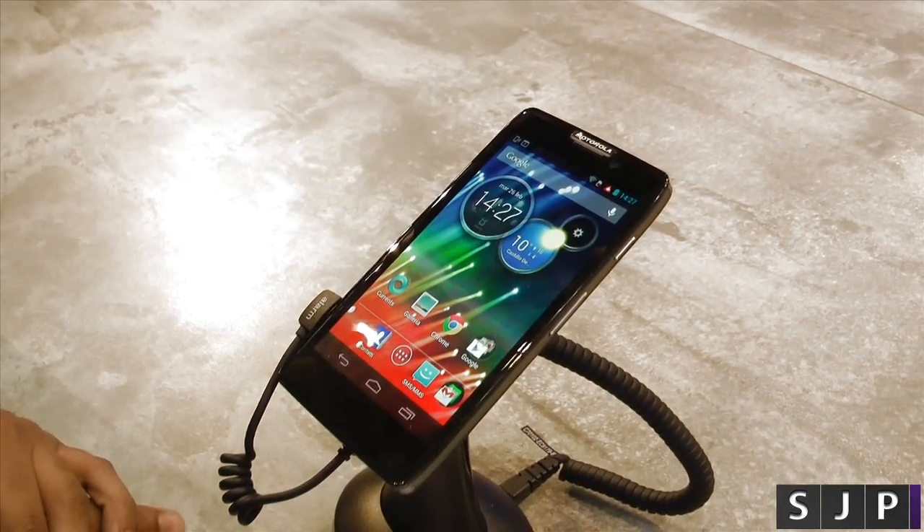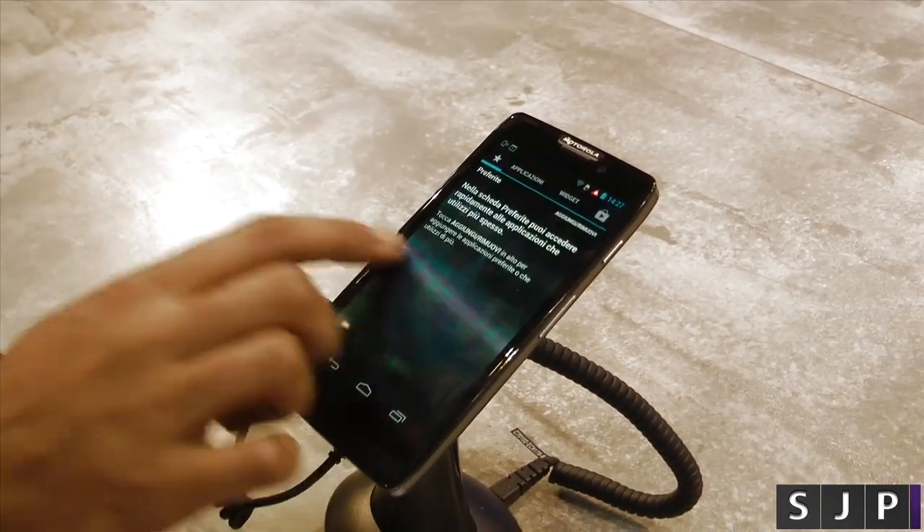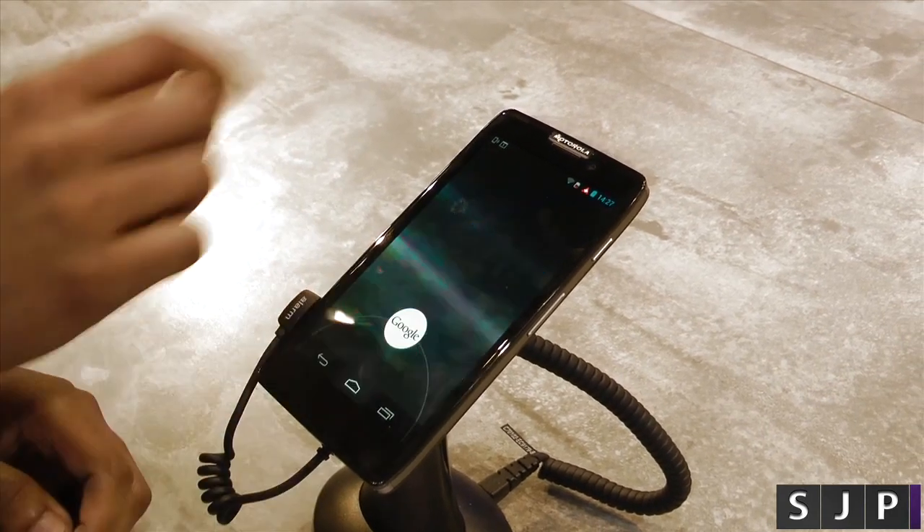The operating system is Android, and it's currently running on Jelly Bean, so it is smooth as butter, as well as having the best of Google Now.